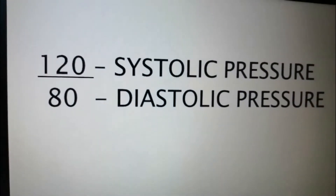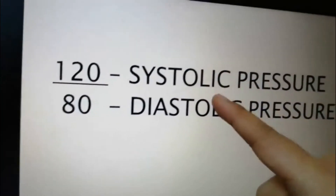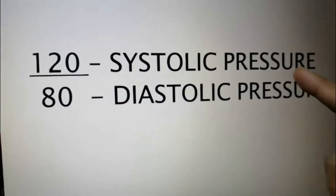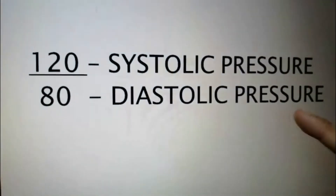The diastolic pressure is the last sound that you will hear on your stethoscope. 120 over 80 is the normal blood pressure of a person. 120 is the systolic pressure — the first sound that you will hear, or the first pulse. And then 80 is the diastolic pressure.